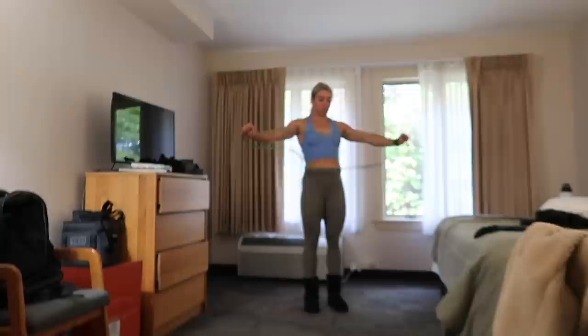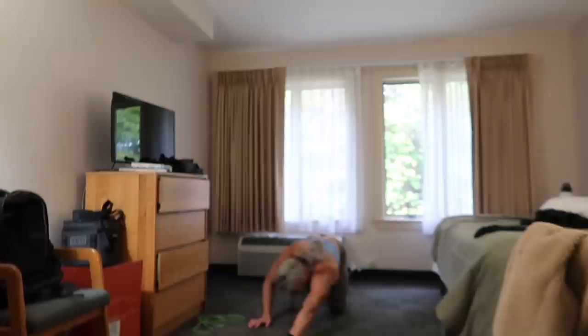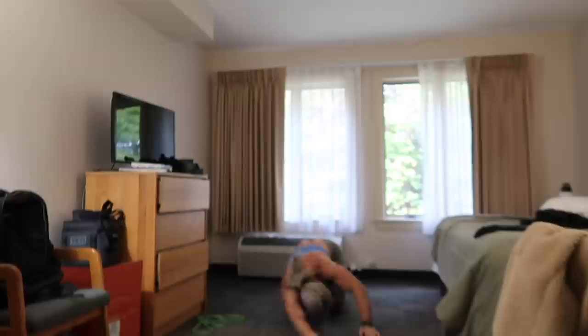Coach Sam gave me a good one to do. I've got all my plates out here and I'm just going to get my shoulders warmed up and then we'll get going. The workout is five sets: five strict handstand pushups, ten pushups, fifteen plate shoulder overhead, rest 60 to 90 seconds between sets — five sets.